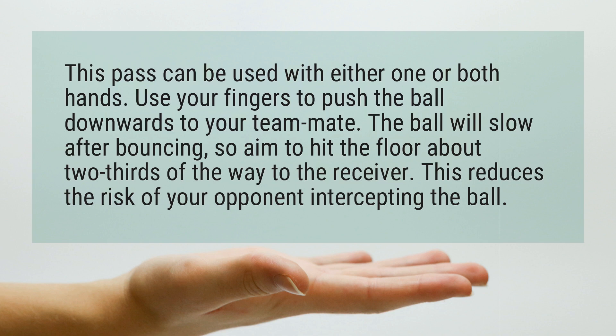The ball will slow after bouncing, so aim to hit the floor about two-thirds of the way to the receiver. This reduces the risk of your opponent intercepting the ball.